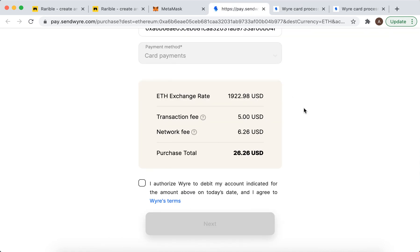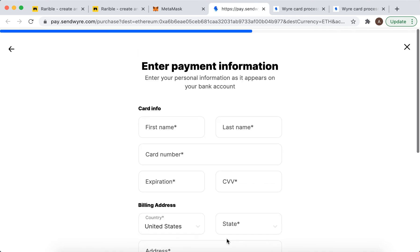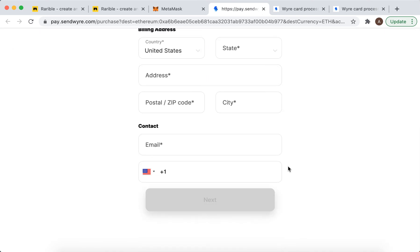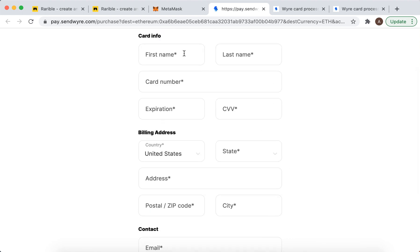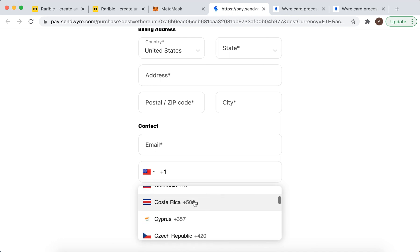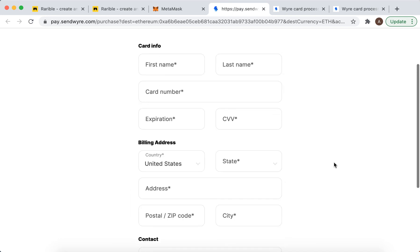Then you just need to purchase — click next. You just need to enter your contact details, card number, expiration date, CVV, select your country, and then you will be able to buy.